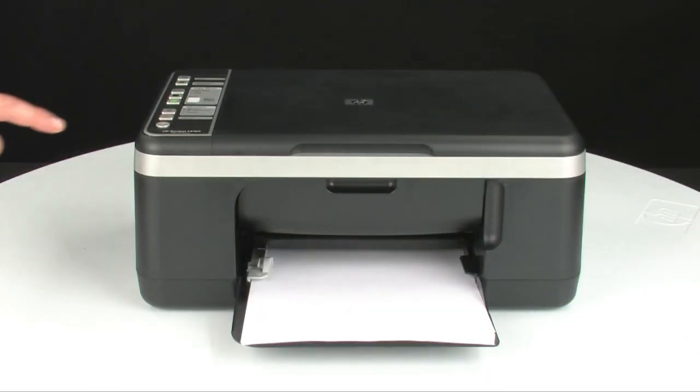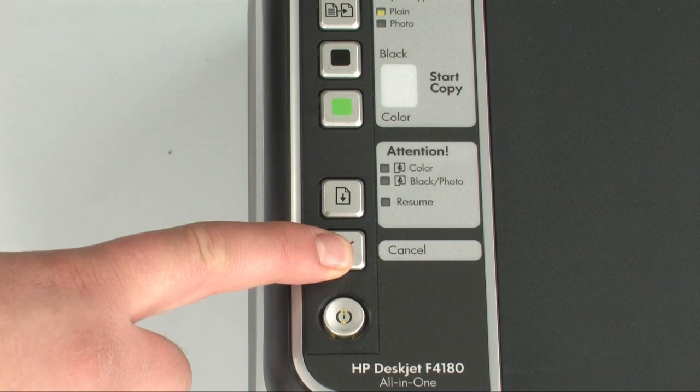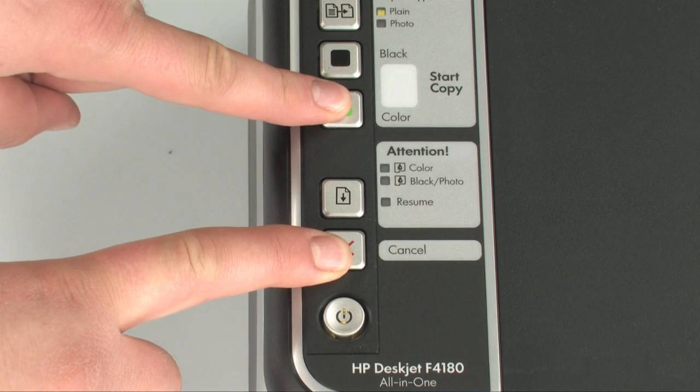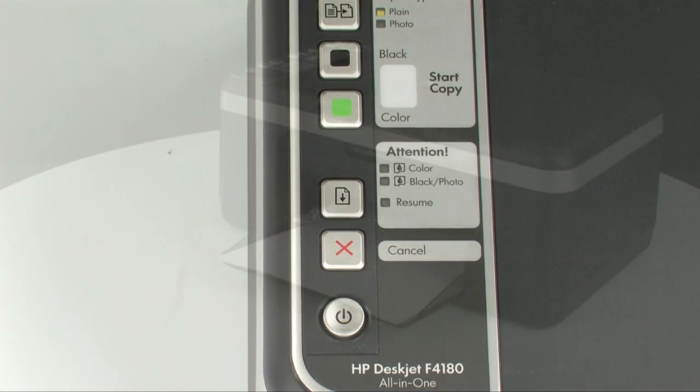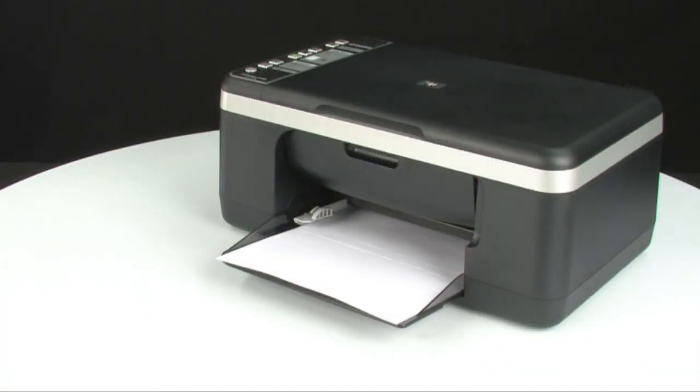Next, on the control panel, press and hold the cancel button and then press the start copy color button. Release both buttons at the same time. The self-test page prints.